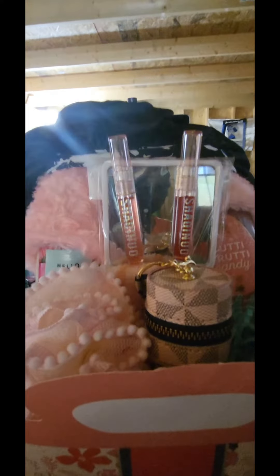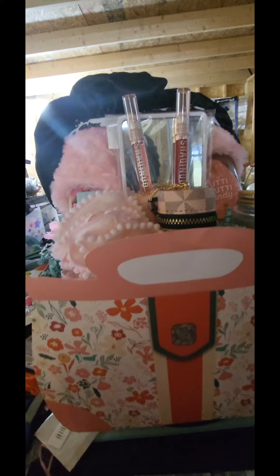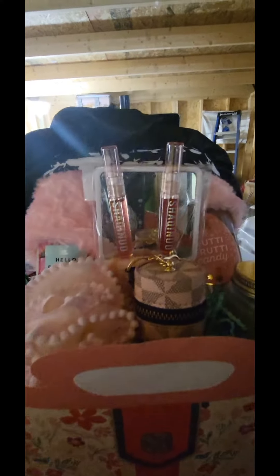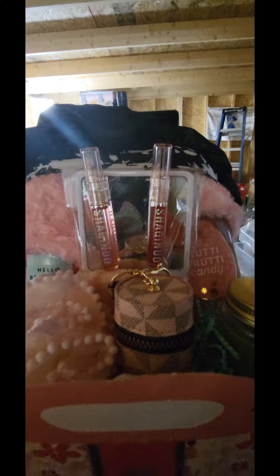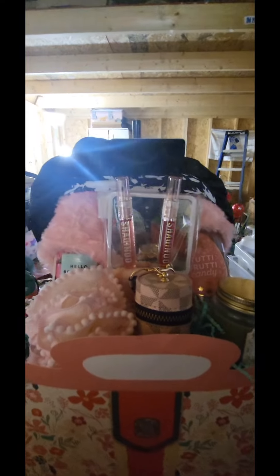I topped it with a black satin bonnet. I placed a box down into the paper purse to give me some height and some stability.